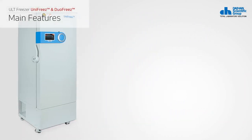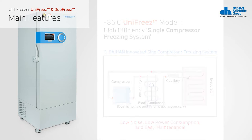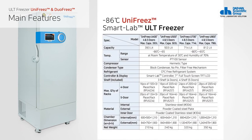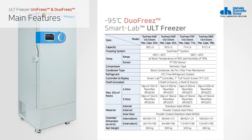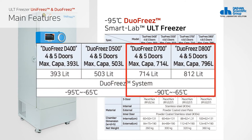The ULT Freezer uses independent dual freeze systems to ensure that the cooling temperature is maintained even if a problem occurs in one system. The ULT Freezer consists of 400, 500, 700, and 800 series. The 400 and 500 series can be used from minus 95 to minus 65 degrees Celsius. The dual freeze U700 and U800 series can be used from minus 90 to minus 65 degrees Celsius.